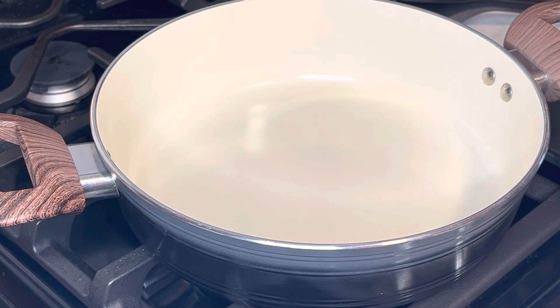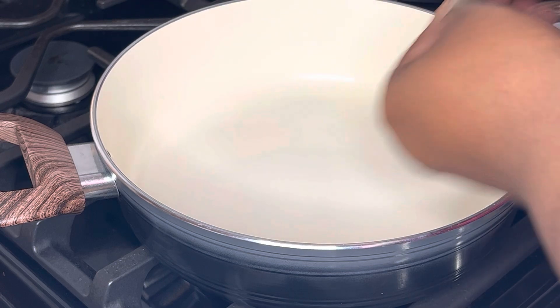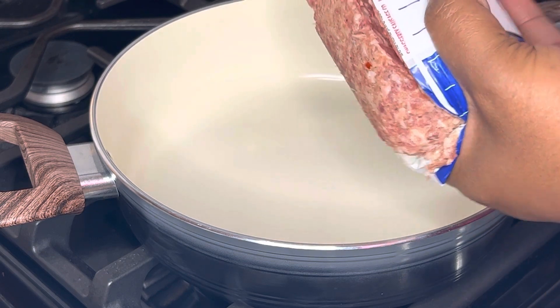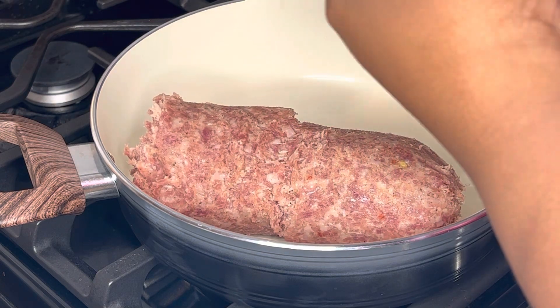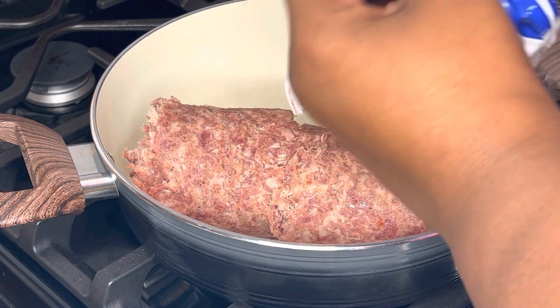We're gonna brown that up — get it open, get it all browned. We're gonna add this to the skillet, brown it, and then add the other little ingredients. This one is really quick and easy — at least I think so — because it's always different each time. I always find something different to add to it. It's one of those easy peasy breakfast casseroles.